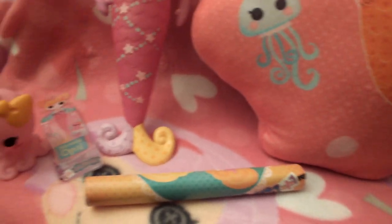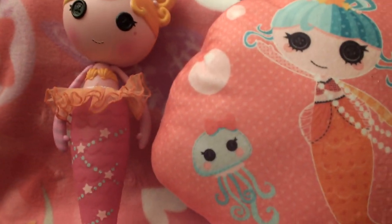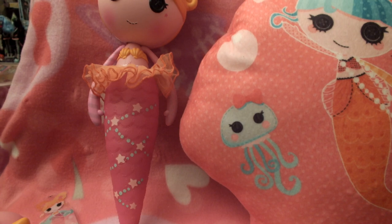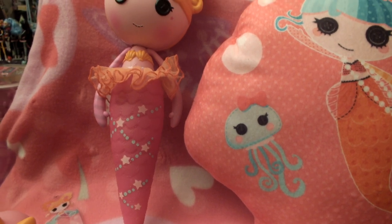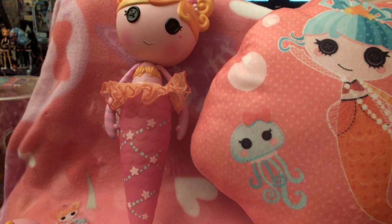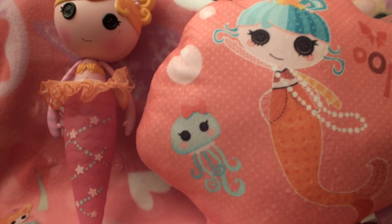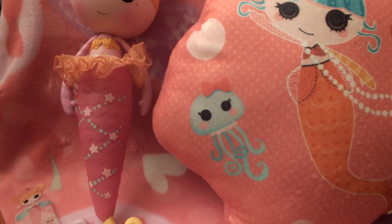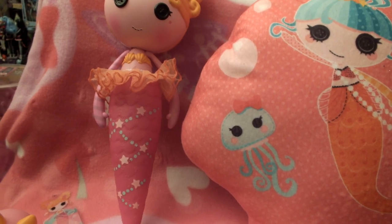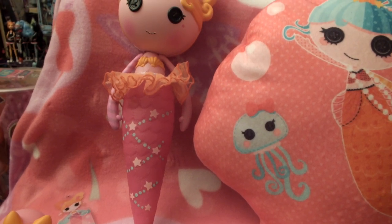First off is Lalaloopsy3658, so shout out to you Lalaloopsy3658. And our other shout out — and I hope I say this right, if I don't I'm so sorry — is Yaleet, it's Y-A-L-E-E-T, Yaleet2003. So shout out to both of y'all. I'll also shout out again at the end of the video. Check out her vids and check out Yaleet2003 as well.